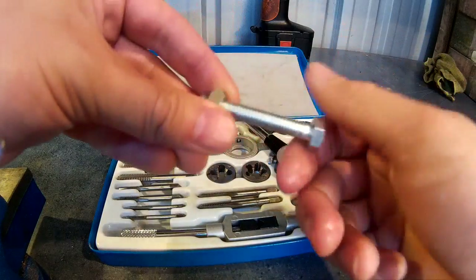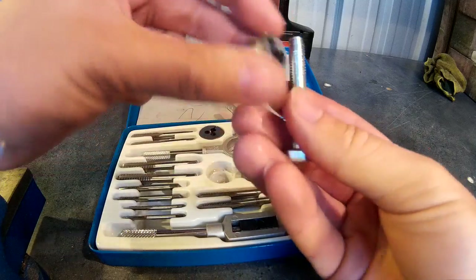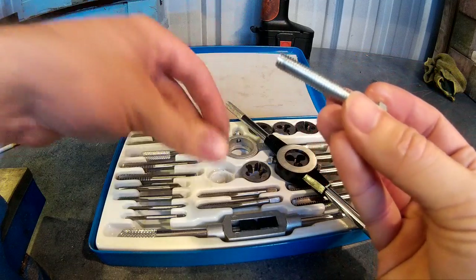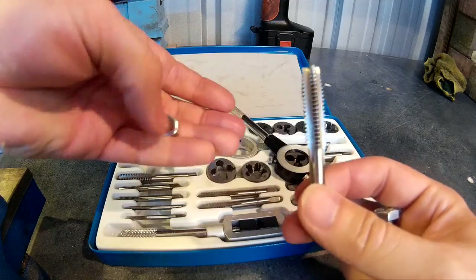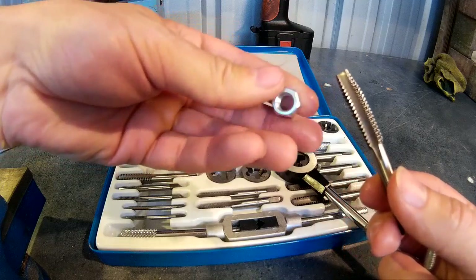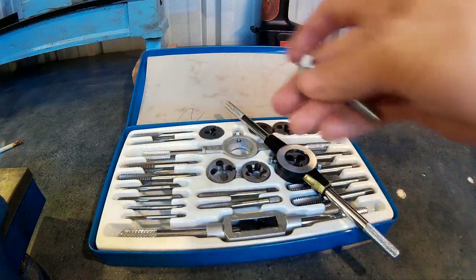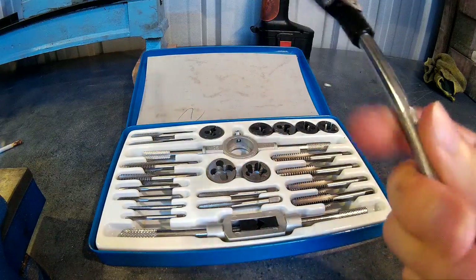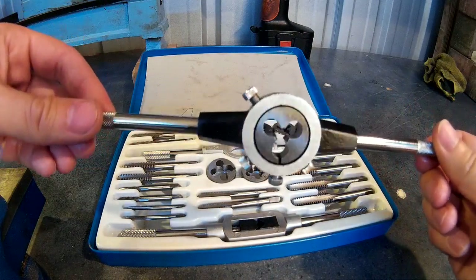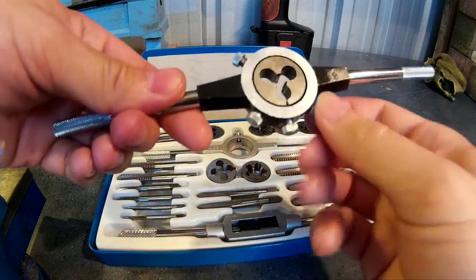So say we were trying to create a nut and bolt — we would use the die to cut the external thread of the bolt, and we'd use the tap to cut the internal thread of the nut. The dies go in these die stocks and are held in there firmly with set screws.